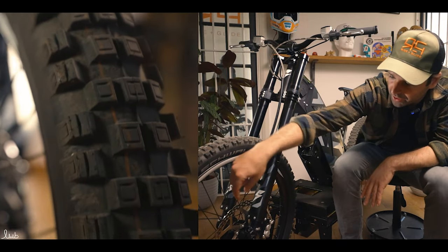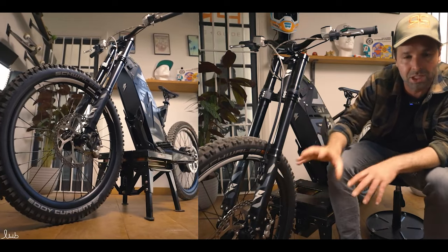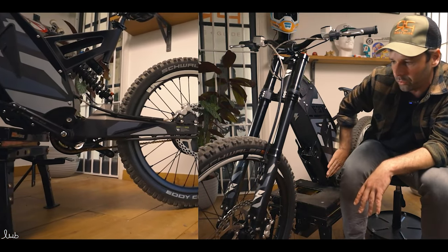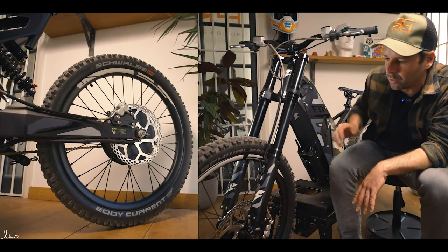Coming down from the tyres we come into the axle. There's no motor on the front — they're at the rear. Some scooters have front and rear motors; bikes generally have rear or a mid-range motor through the pedals, but on here we have the hub motor at the rear.